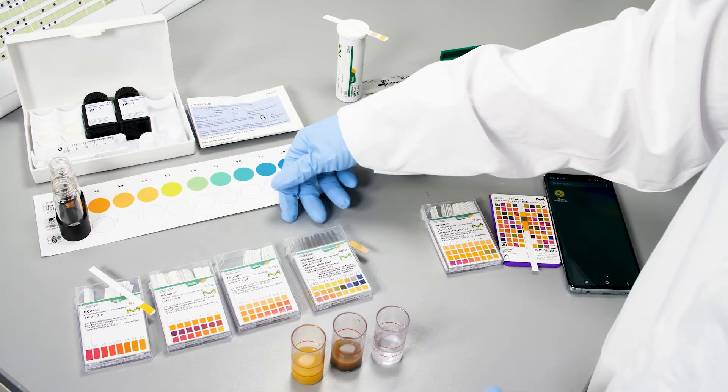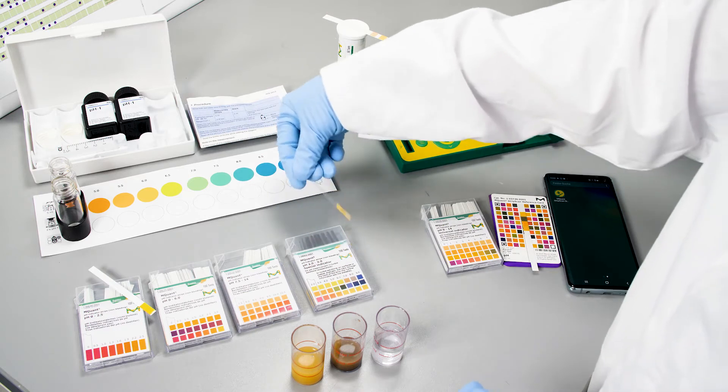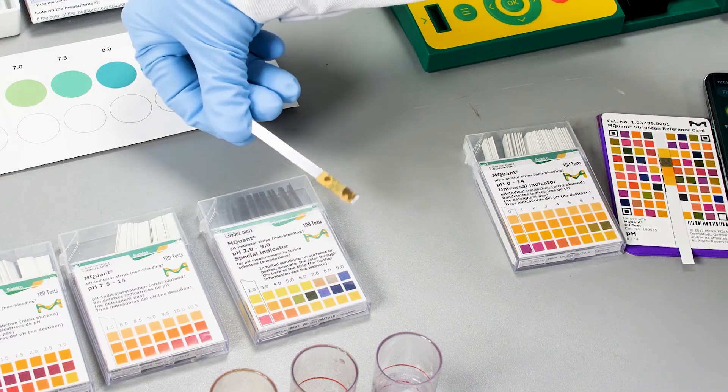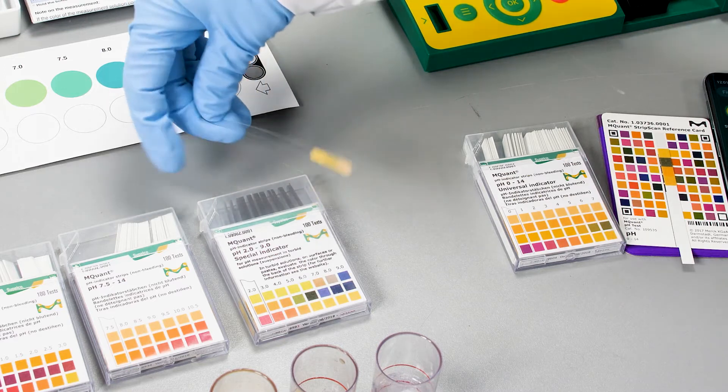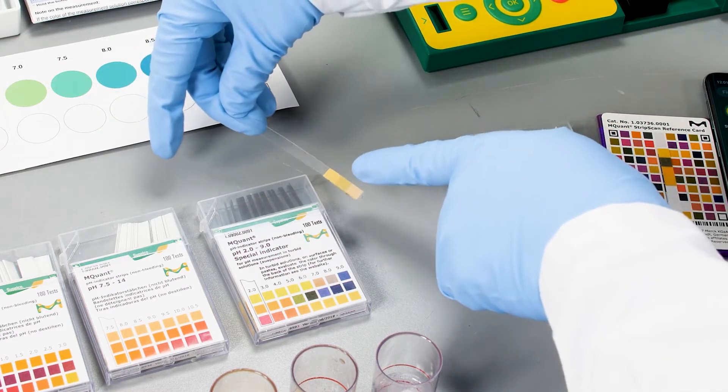Noteworthy is that when you use extremely turbid or non-homogeneous samples that are clouding or making the test strip dirty, you can flip those test strips over and you will have the option to compare the sample nonetheless.